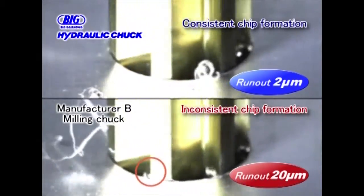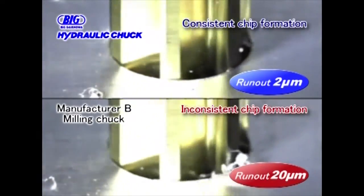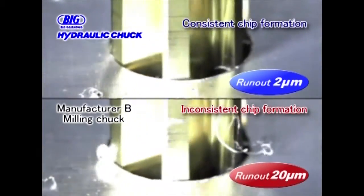As the video shows, the reamer with poor runout does not guide itself exactly to the nominal hole. The machined holes tend to expand.